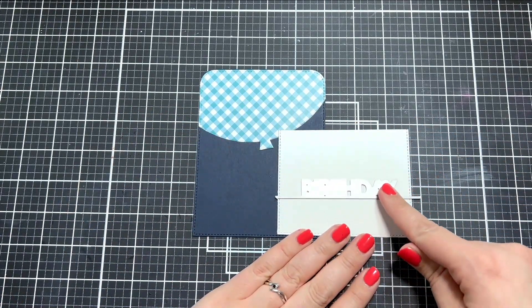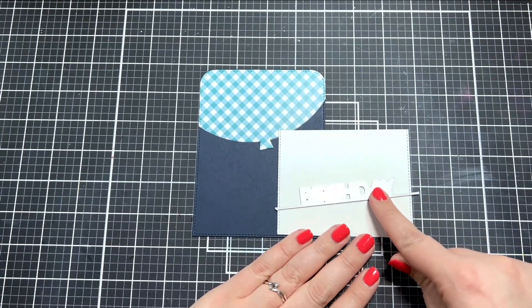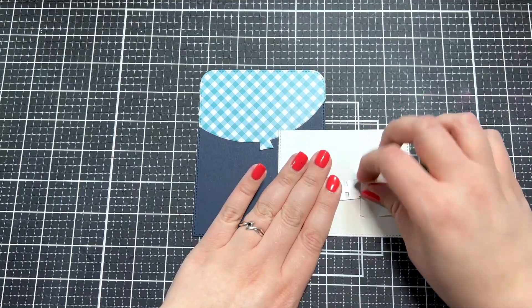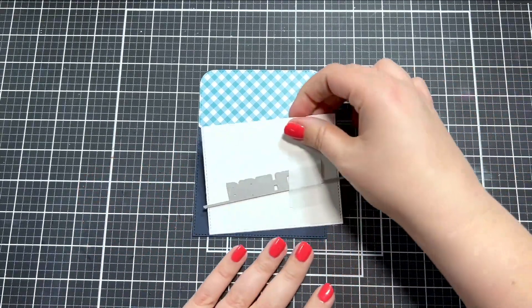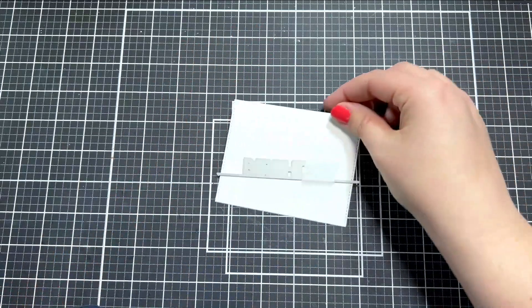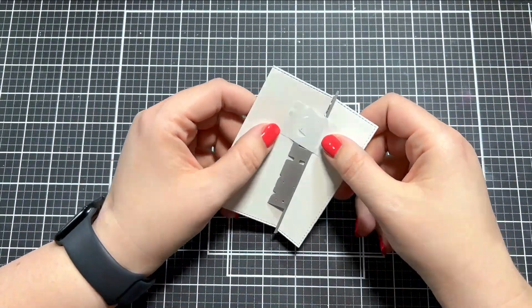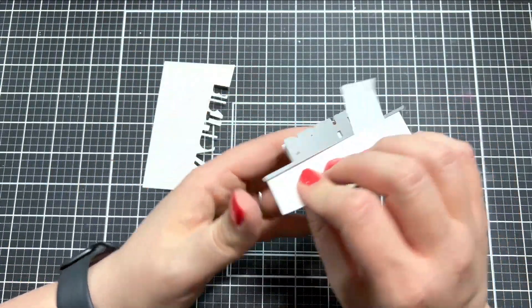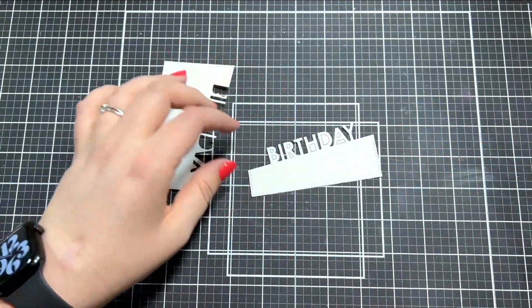This sentiment is also from that same die set — it's a really great die set for birthday cards. This is a birthday sentiment that is on a line, so it will cut a line across and the letters will be sitting on top of that line. I thought it would be more interesting to put it kind of on a slant, mimicking the slant that I did on the balloon above.